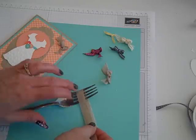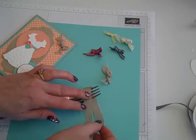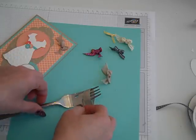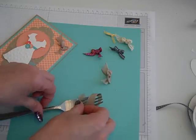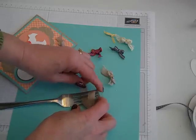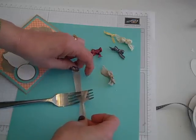You're going to loop it around so that the tails are off to the right. Take the bottom tail and thread it through the center of the fork — the center prong opening — and pull it tight.